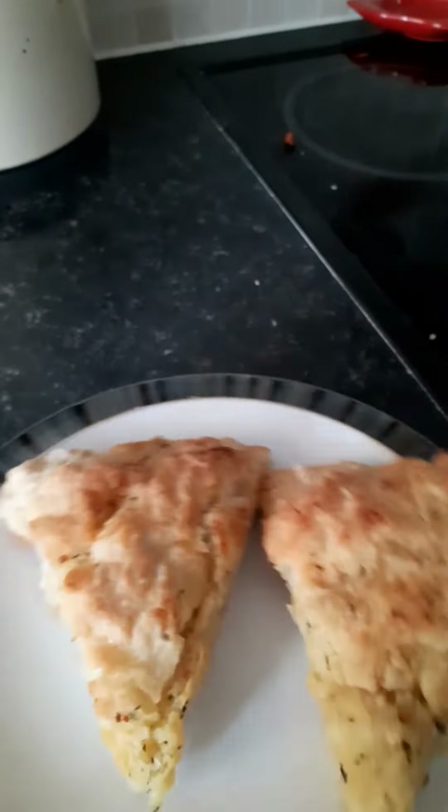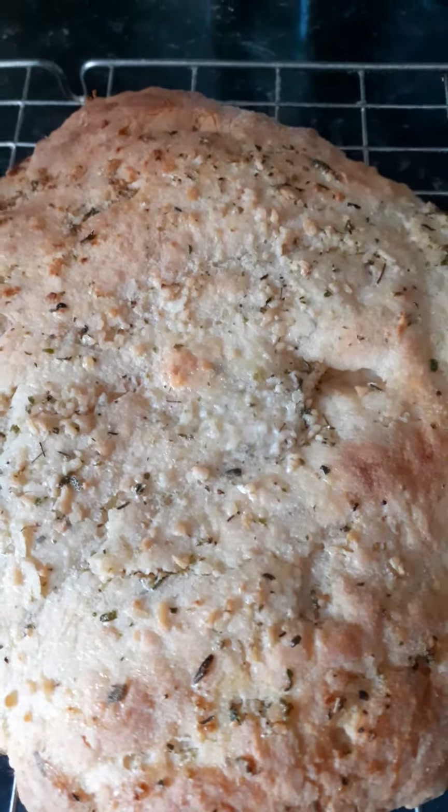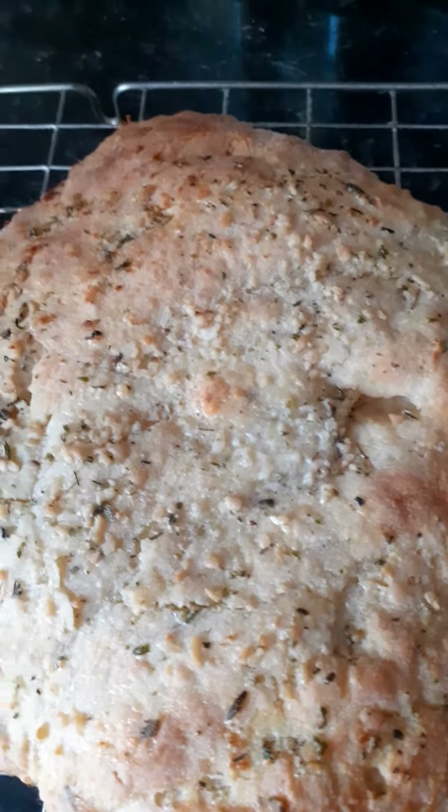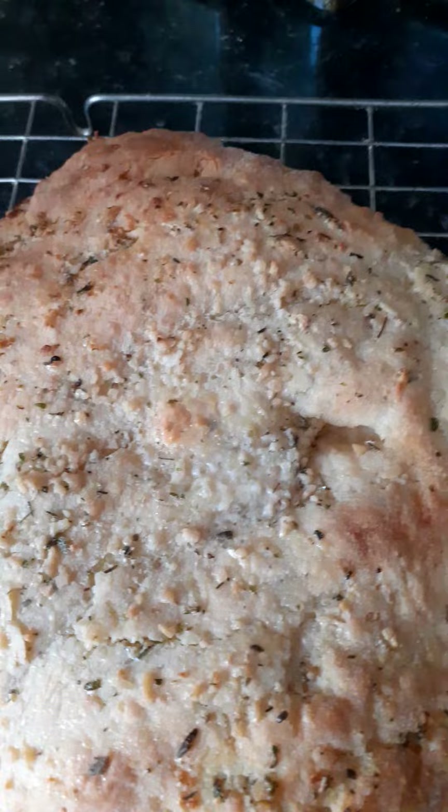This is garlic bread recipe number two, made using the plain flour and baking powder. It's just out of the oven and it's equally as nice as the first one.